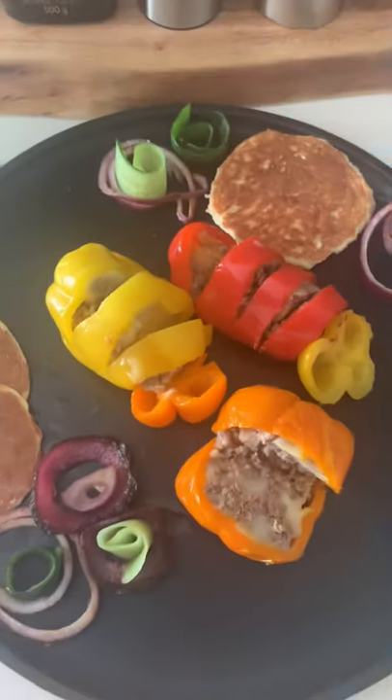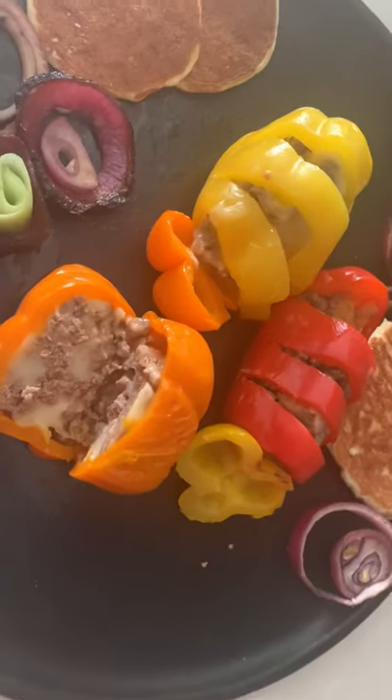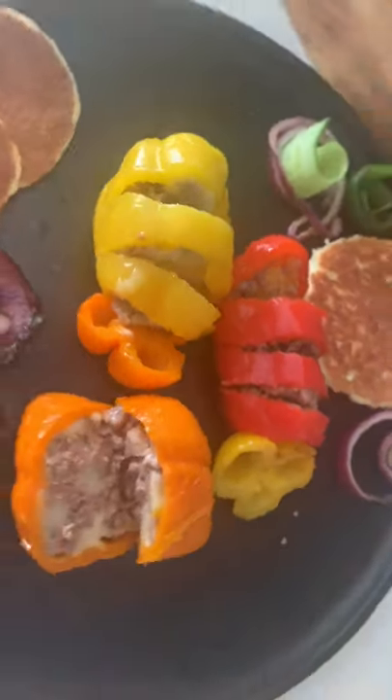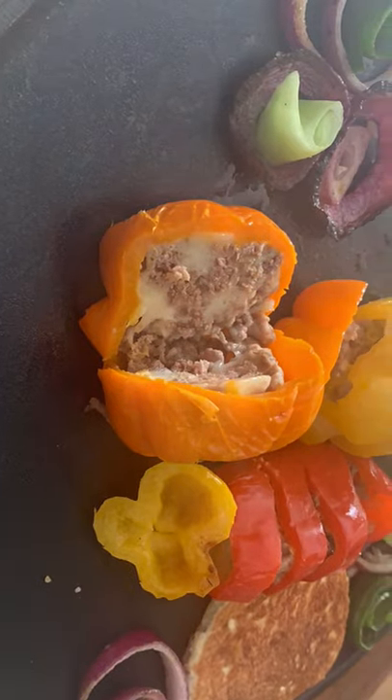Welcome to tips for everything. I'm making stuffed bell peppers today. It's a low carb meal that can be paired with low carb dinner rolls. I will share my recipe of dinner rolls in the description.